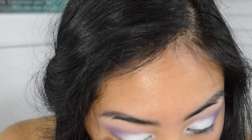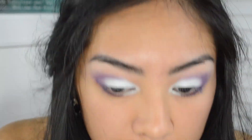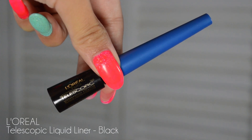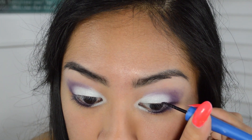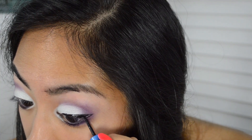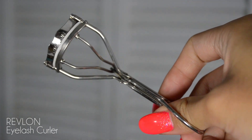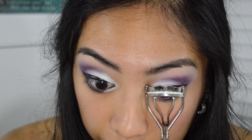Here I'm taking the same purple color with an angled brush and putting it on my bottom lash line. Then taking my L'Oreal Telescopic liquid liner in black to create my usual wing line — you don't have to do this, it's just what I always go to. Next I'm taking my Revlon eyelash curler and curling those lashes.